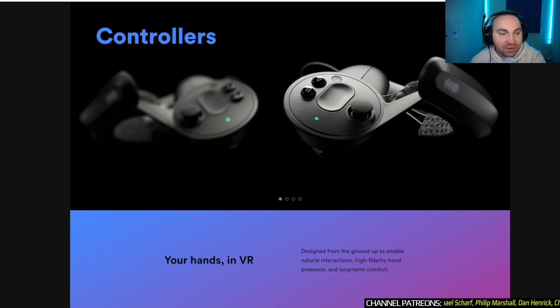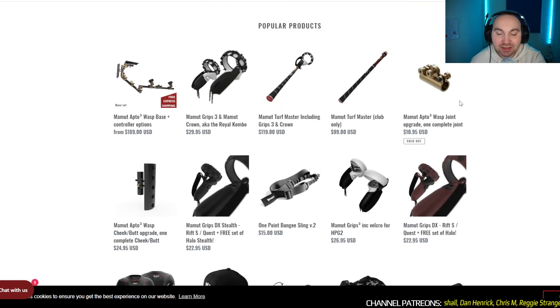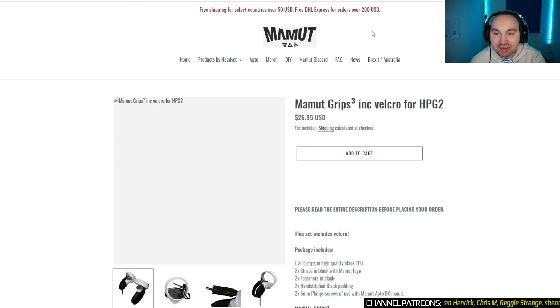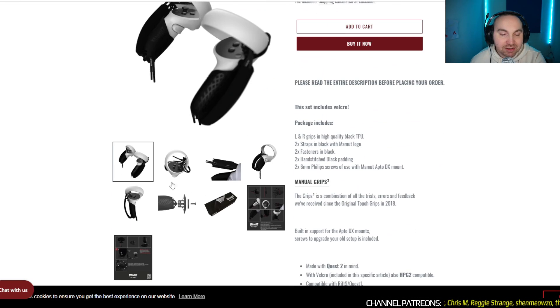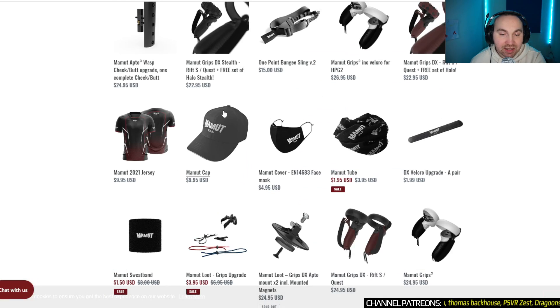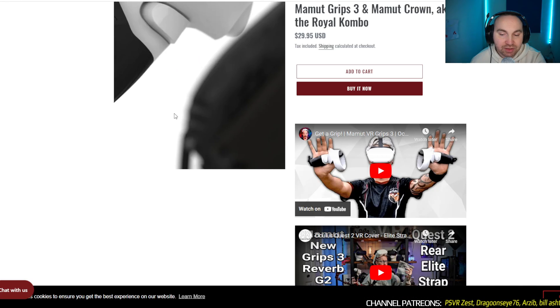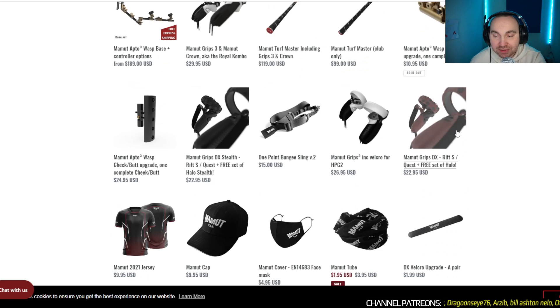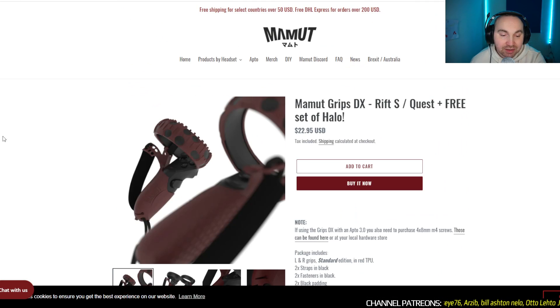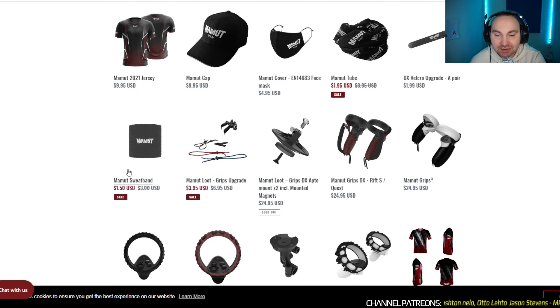If you go to the Mammoth VR website — the company we just spoke about who are working on those type of grips — you can see they've been doing them for different headsets. They've got ones for Quest, so basically it just goes through the bottom and then you attach it to your controller like that, and that helps you use your Knuckles instead of wrist straps, which is nice. There's a more advanced version with grips and everything. They also did one for the Rift, so once they know how the PSVR2 controllers look, they can do it.